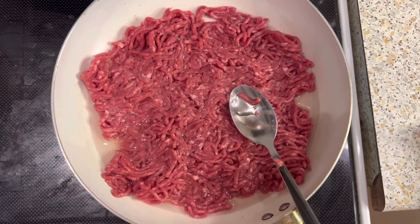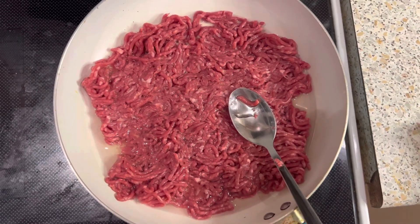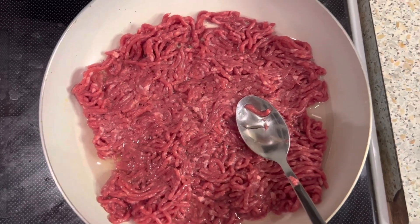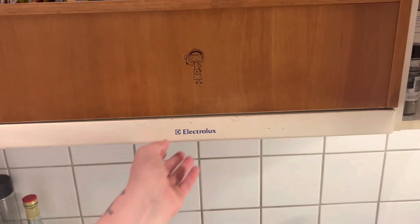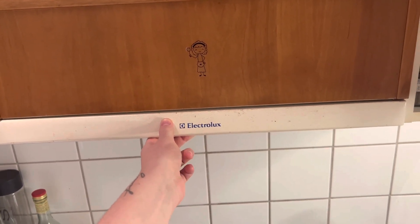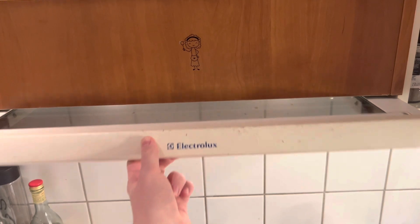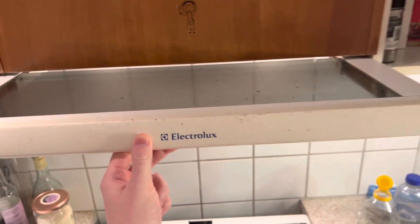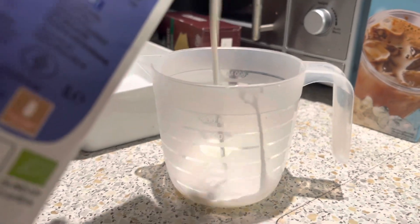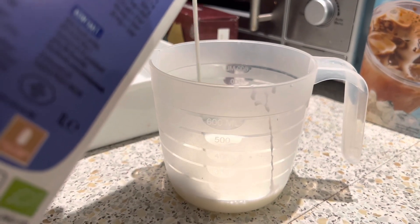I put the meat on the pan and I'm waiting. I wasn't sure if I should cut it or not, but I hope it's gonna be good — so I'm gonna add a little bit of salt and we're waiting. After one year of living in this apartment, me and my roommate didn't know we had this.